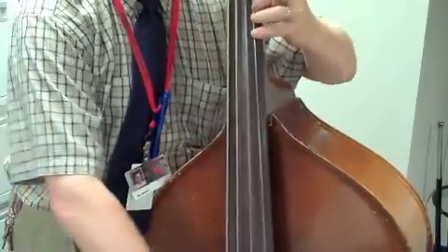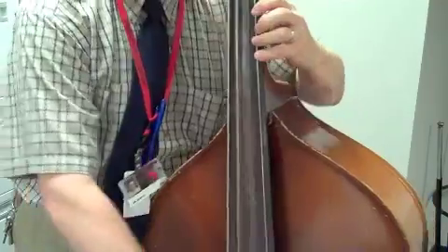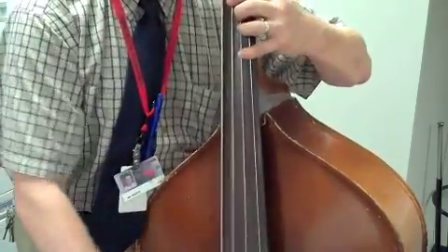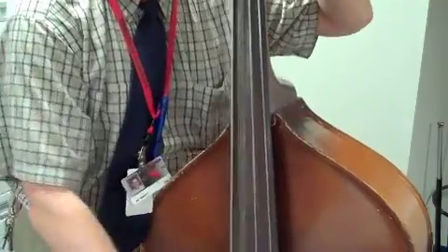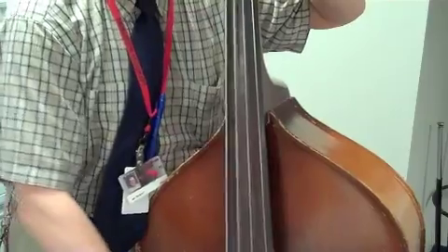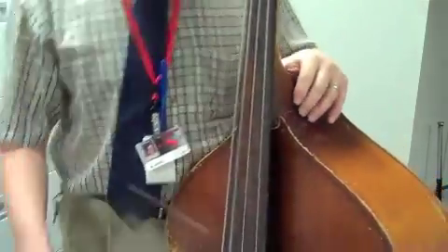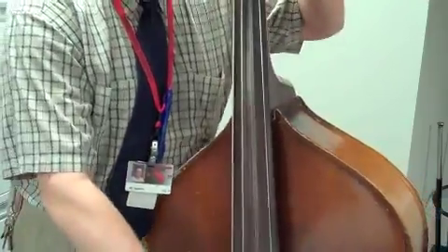That's pretty hard, especially for a violin player like me. Measure 62, 62, 62. 63, 63, 63, 63.